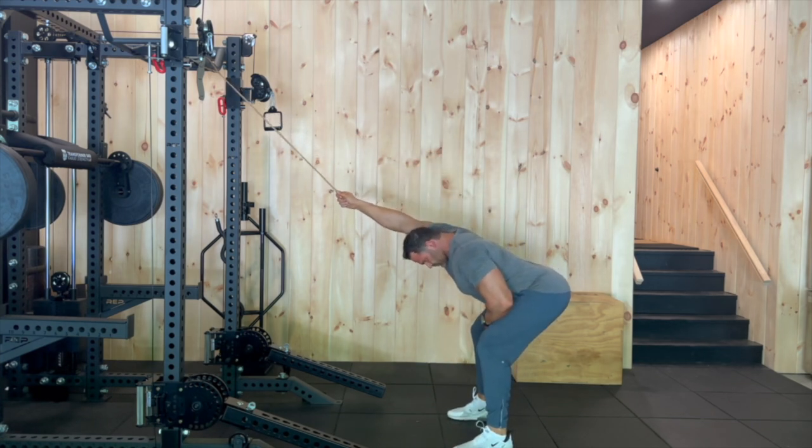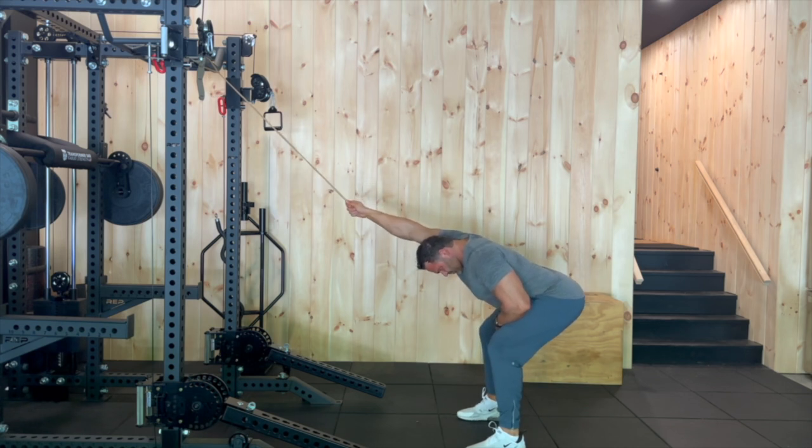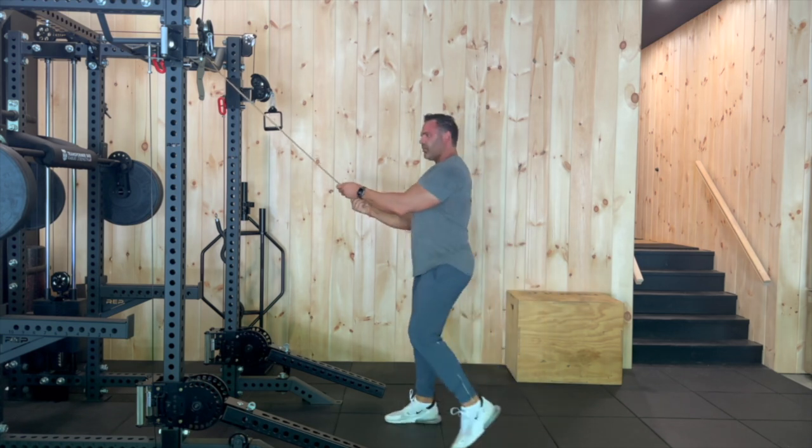After which, we're going to step back and get into a hinge position. Our shins will be straight and our hips will be back. Notice that my chest is higher than my hips in this hinge position.